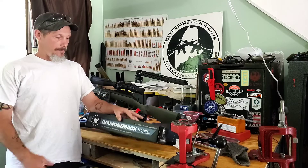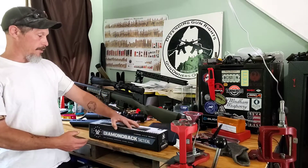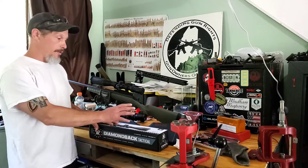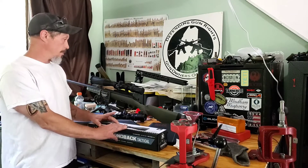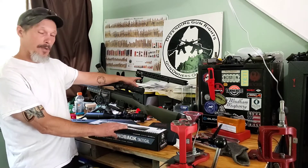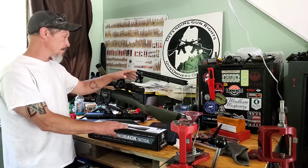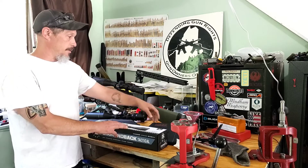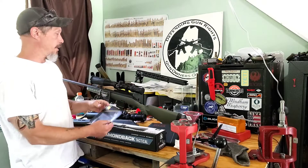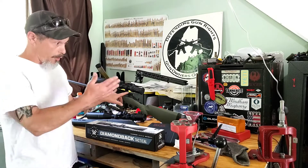Welcome back. I got in a new scope — the Vortex Diamondback 6 to 24 by 50. This is not really a review on the scope; this is a review on the issues of the scope. This is going to go on a new build I'm waiting for a barrel to come in. The mount is a Nikon Tactical with a 20 MOA cant, so I can reach out to some distance and help with the elevation.